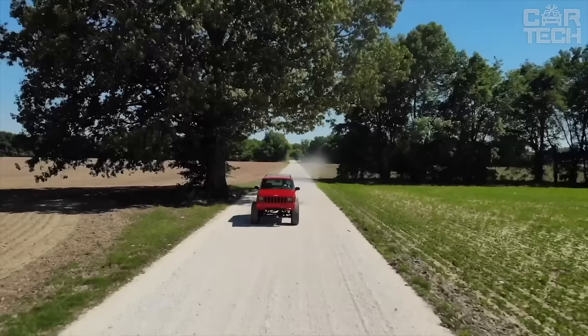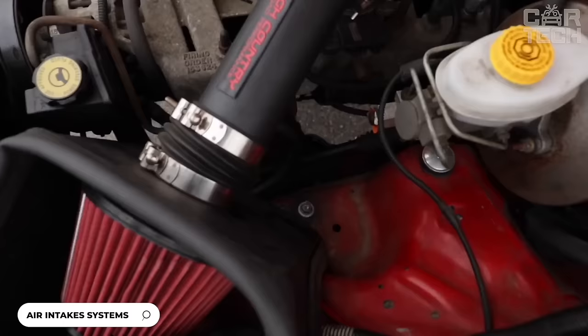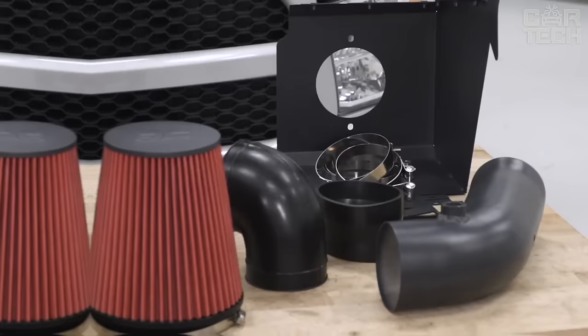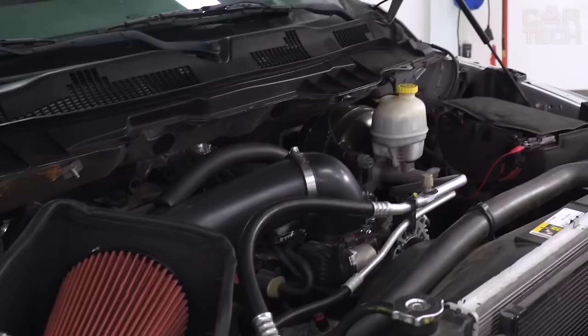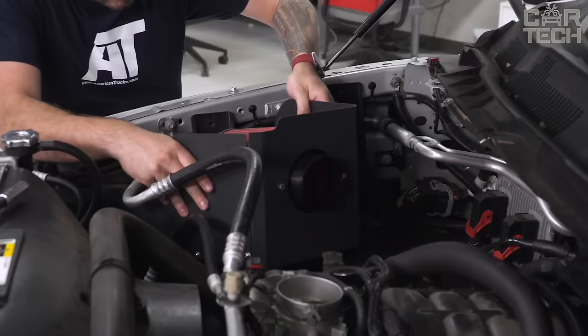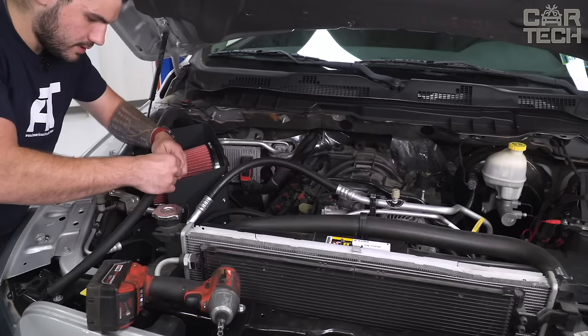The cold air intake system increases throttle response for Chevy and GMC. By delivering cooler, denser air to the cylinders, the engine receives more oxygen, resulting in increased power and torque. The kit includes a high-quality, reusable air filter. Installation of the air intake is fairly simple, with instructions and support provided by Rough Country. This air intake is a great way to give your pickup truck more power and dynamics when accelerating by cooling the air at the intake.